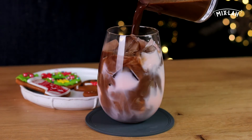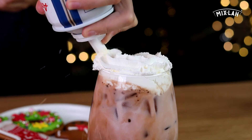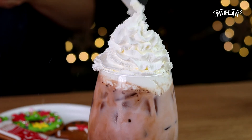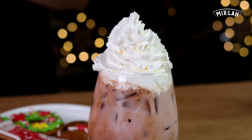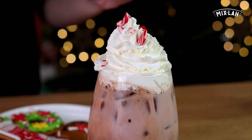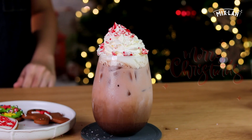And we put some ice cubes — delicious! For more magic, I put on some whipped cream. Wow, like snow! Santa Claus is coming to town — and sprinkle it with crushed candy. So beautiful, bon appétit!